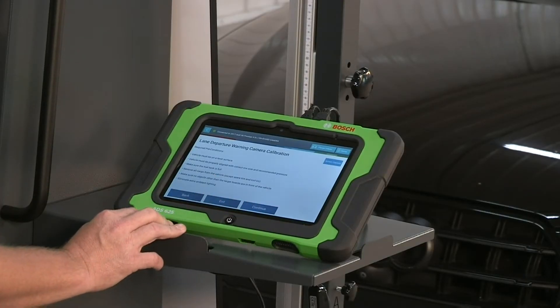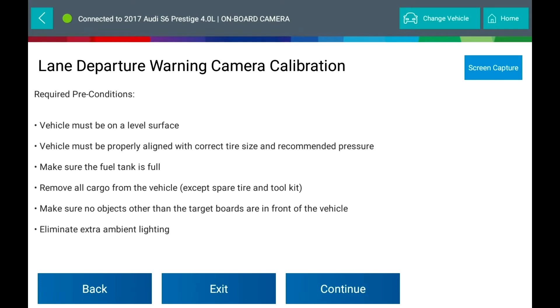Required preconditions: the vehicle must be on a level surface and properly aligned with correct tire size and recommended pressure. Make sure the fuel tank is full, remove all cargo from the vehicle except the spare tire and tool kit, ensure no objects other than target boards are in front of the vehicle, no checkered patterns in sight, and eliminate extra ambient light.